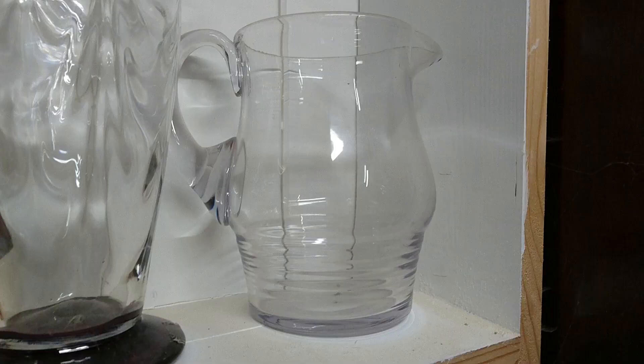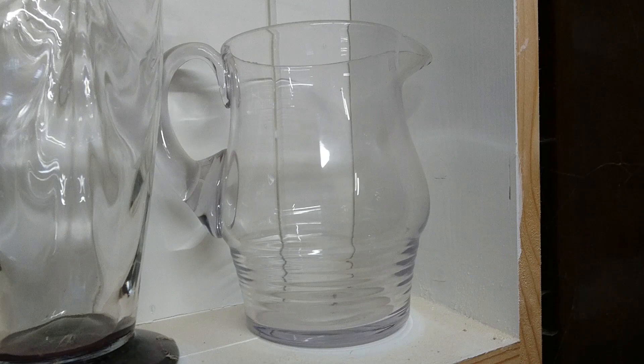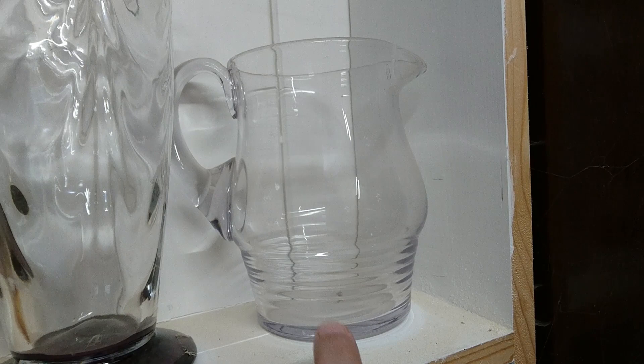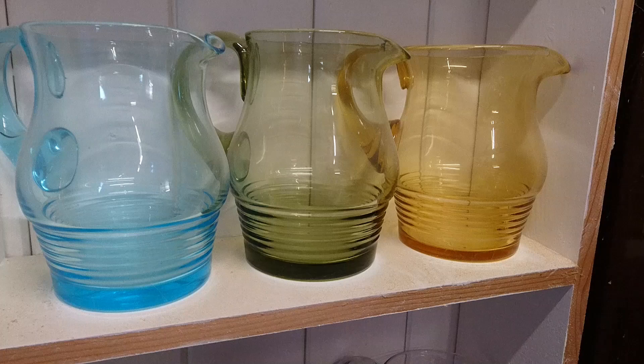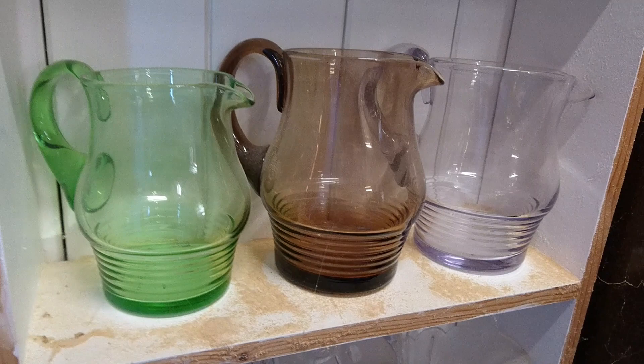I was filming that section last night and this morning when editing I thought I'd come down and show you the jugs I have in my shed. This is the same jug in clear, and then some of the other colours. You can see the size difference I was talking about - I think I was saying two and three pinters. So anyway, those are my Stuart Crystal Stratford jugs.